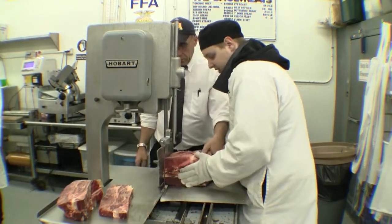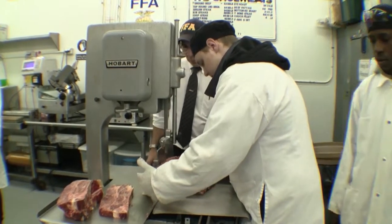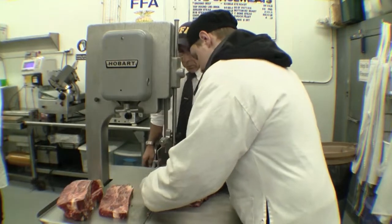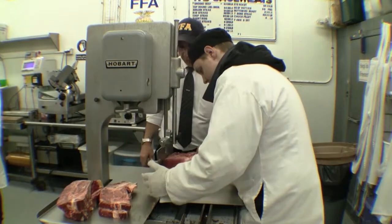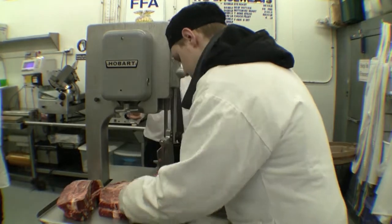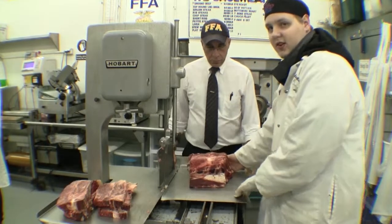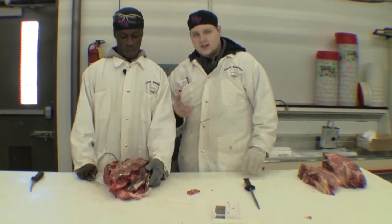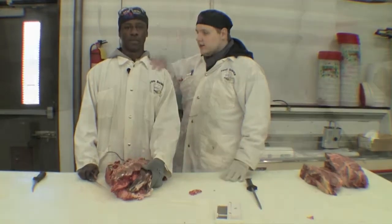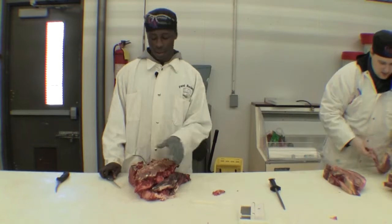For the last time, I have cut this myself. Now, ladies and gentlemen, there are other pieces that need to be cut, but we shall show you at a later time. Now that I have shown you how to cut the chuck on the saw, my good friend will be showing you how to cut the neck.